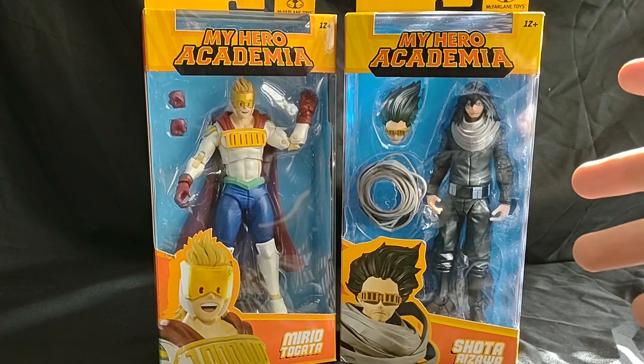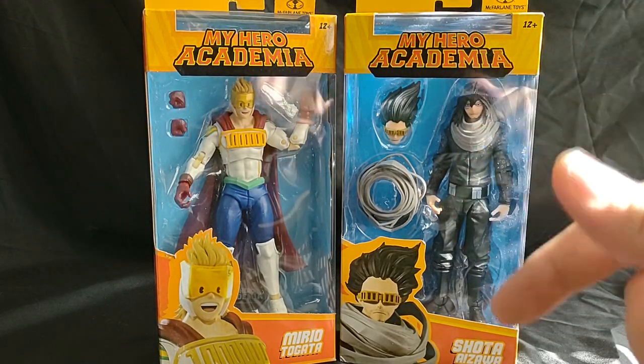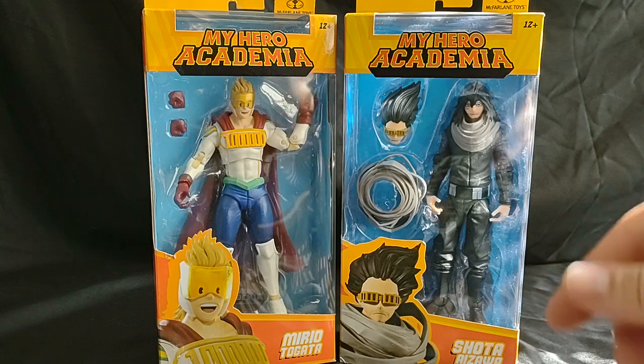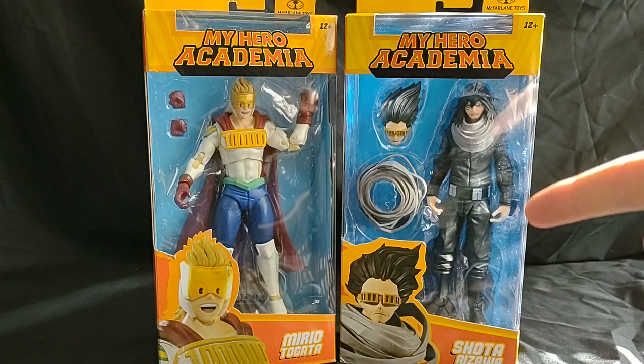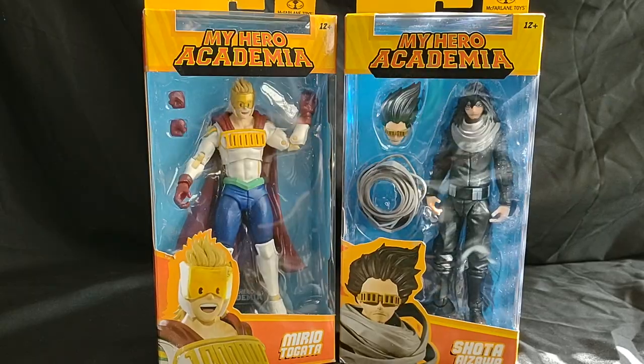Hello everyone and welcome to Marvel Man's Game Room. Today we're going to be taking a look at the McFarlane Toys My Hero Academia Lemillion and Eraserhead. So let's crack these boys open and see what we got.